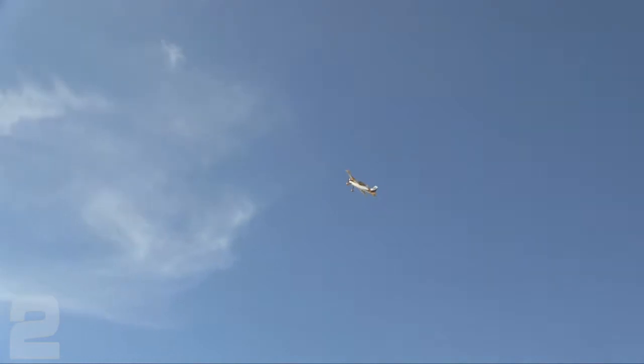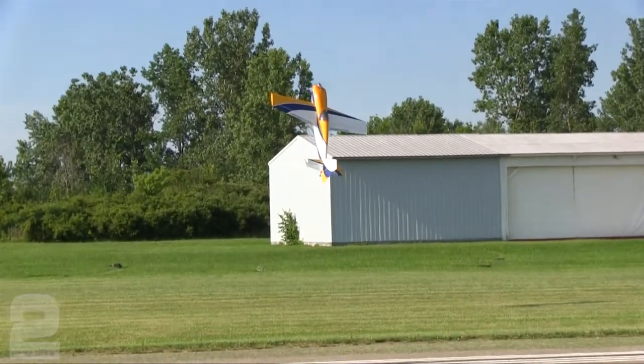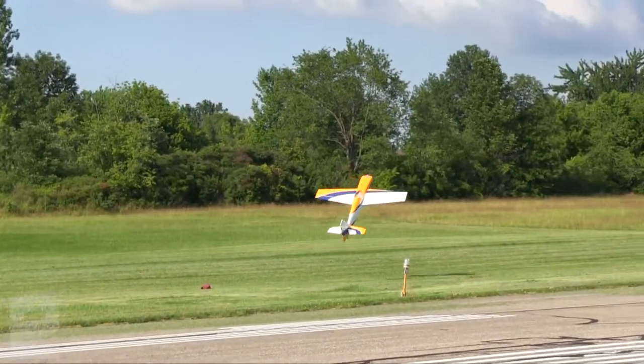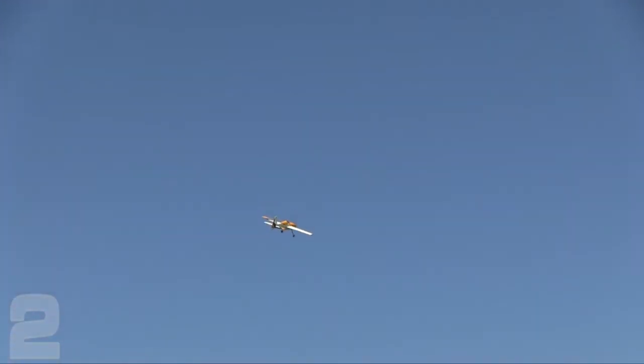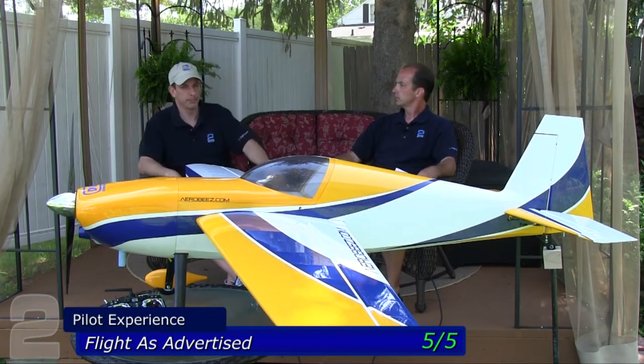Flight as advertised — five out of five. Very axial, very symmetrical right out of the box. Zero trimming needed, which is a testament to a true and square airframe. You take it off with the CG where the manufacturer states and control surfaces level — if you don't need to trim it, that's a straight, good airframe. It came that way to us, which is critical.